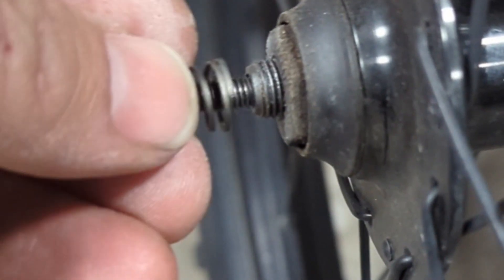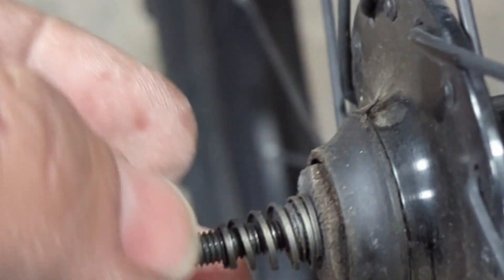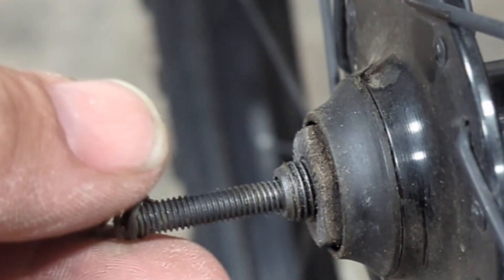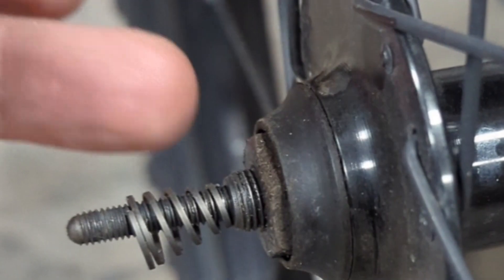If you put it this way and you tighten it, it will cover it — see what happens there, it covers that and it'll mess that up. So make sure that you have this on properly like this when you put it back together. That will center your axle and it won't mess up the spring.